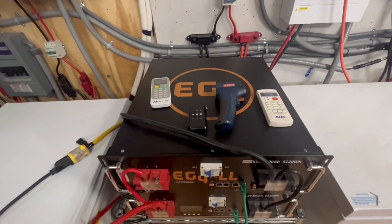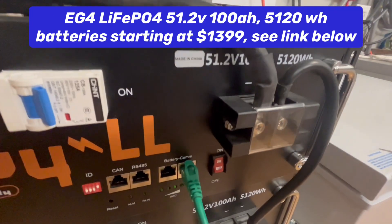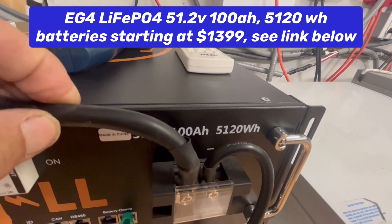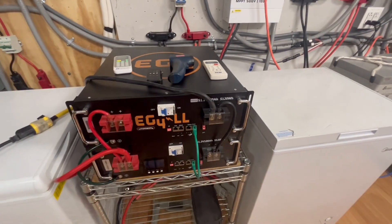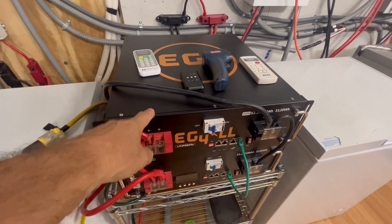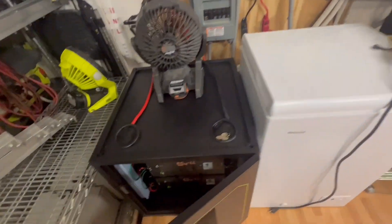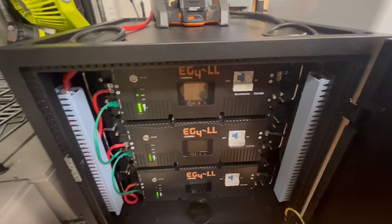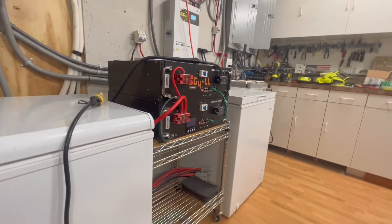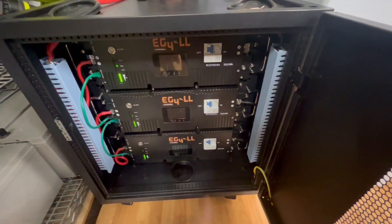You're going to need a battery. This is a lithium iron phosphate battery — 51.2 volts, 100 amp hour, and 5,120 watt storage capacity. These are around $1,500 to $2,000 delivered. You can also get the nicer EG4 LL version 2 batteries — those are about $2,000 delivered each.